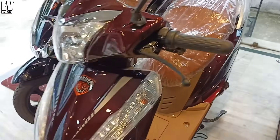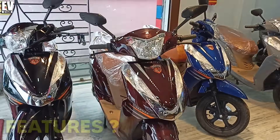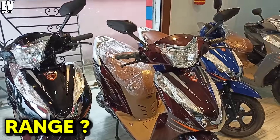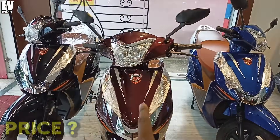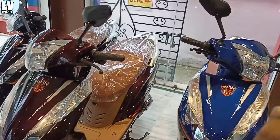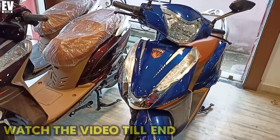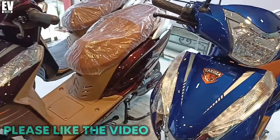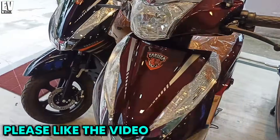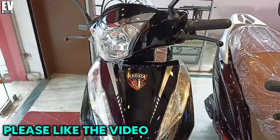With this electric scooter, you get to see what features you can find, how much range, how much speed, and how much price. I hope you will see this video. If you like this video, please like it, because it motivates us to make interesting videos.